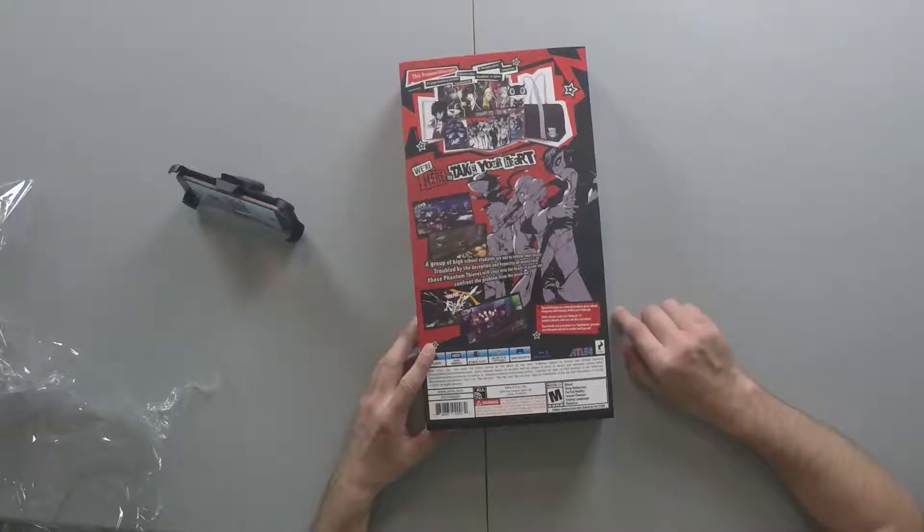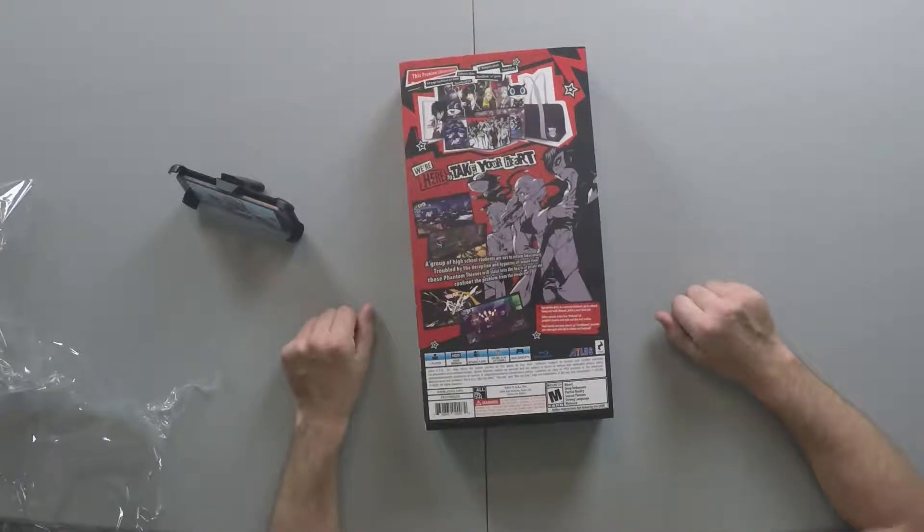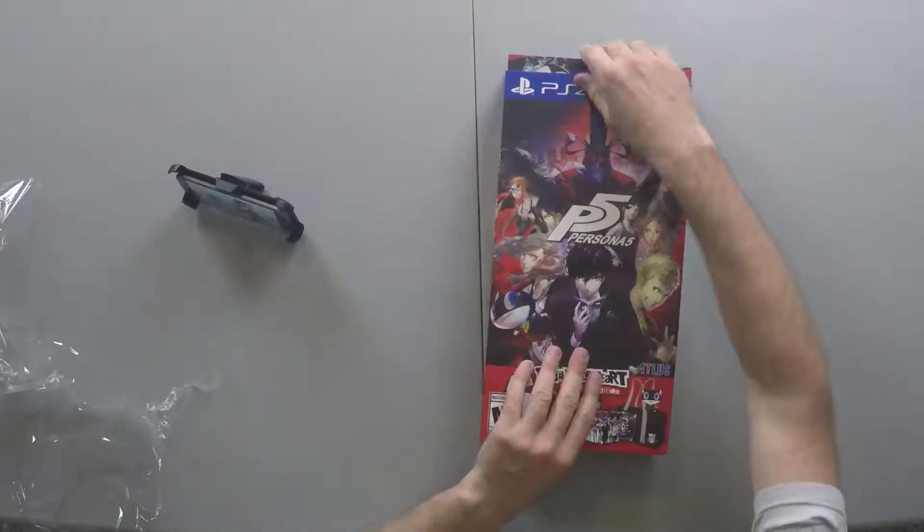It's rated Mature 17 and up. Blood, drug reference, partial nudity — yeah, that's always a good thing. Sexual themes, strong language, and then violence — of course there's violence, it's an RPG. I can't really think of an RPG that has no violence.